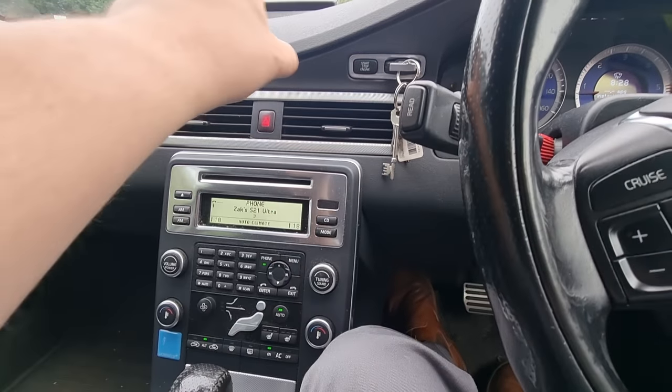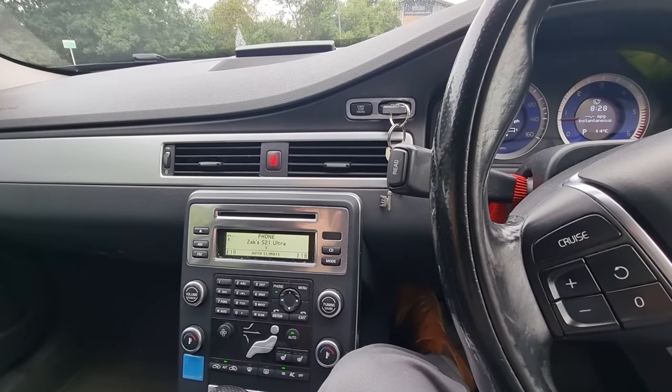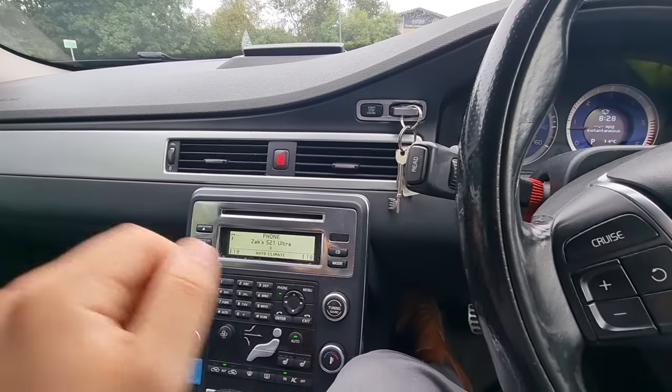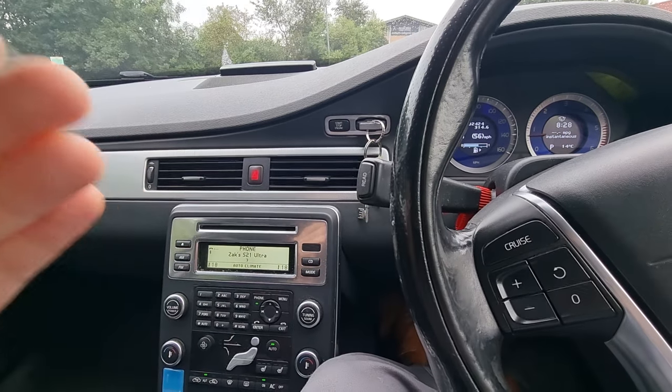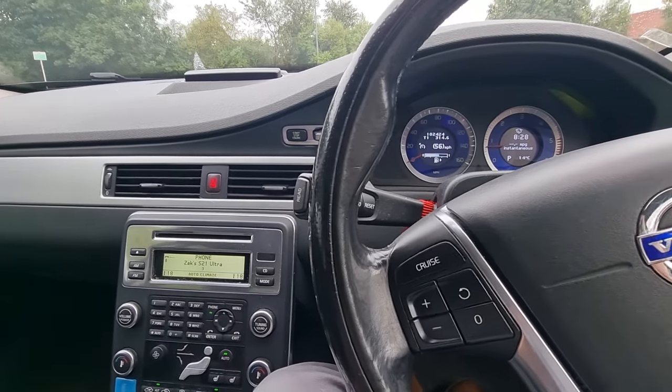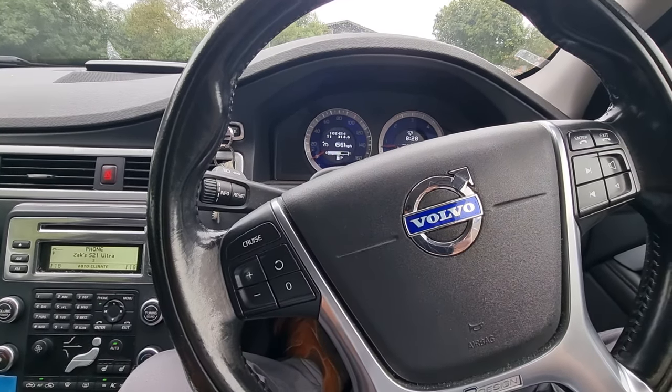They moved the system up into a dashboard screen up here that became the standard for the P3 range. So us Gen 2 P3 owners have had to take matters into our own hands, and I'll show you how I've done it.